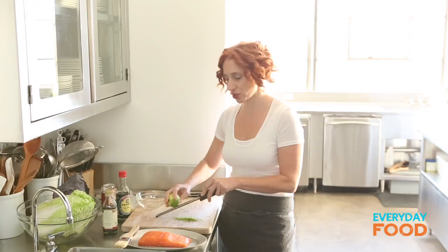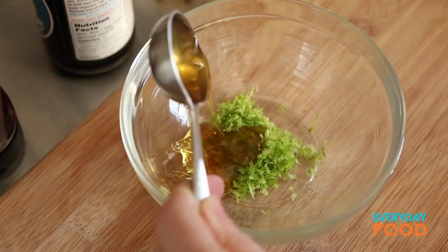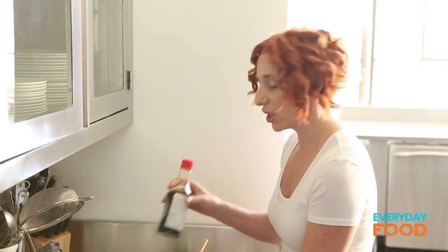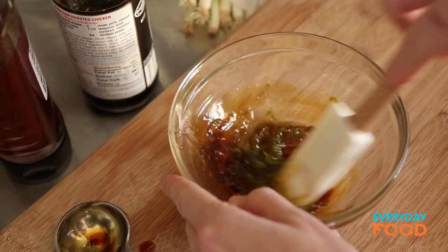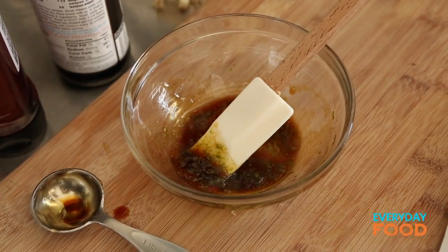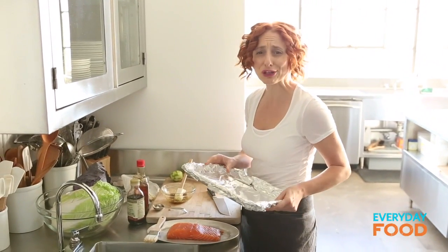The first thing you want to do is zest a lime. You need a teaspoon of lime zest, a tablespoon of honey. The honey helps the salmon get nice and golden and basically is the base of your glaze. Then two teaspoons of soy sauce — low-sodium or regular. That's two-thirds of a tablespoon — I'm measuring it in a tablespoon measure instead of using a teaspoon so I don't have to wash extra dishes. I'm thinking of you.